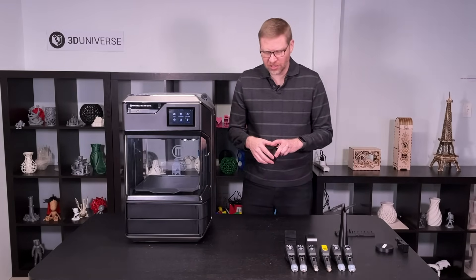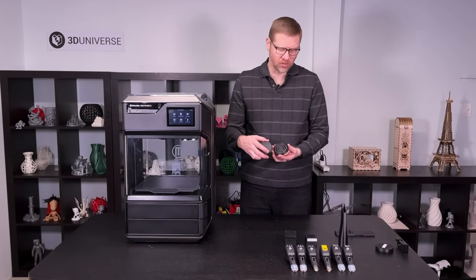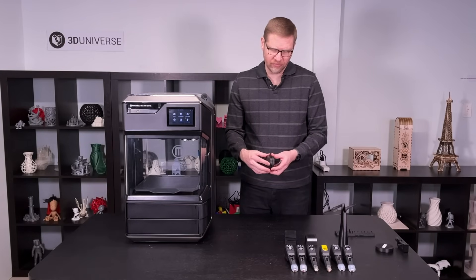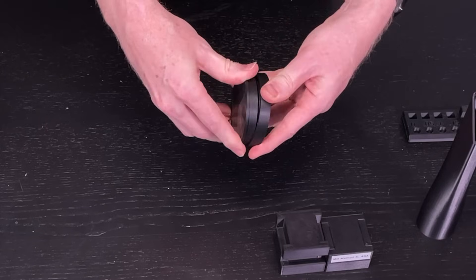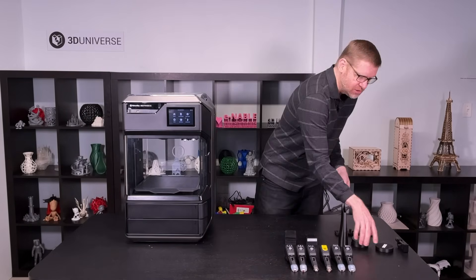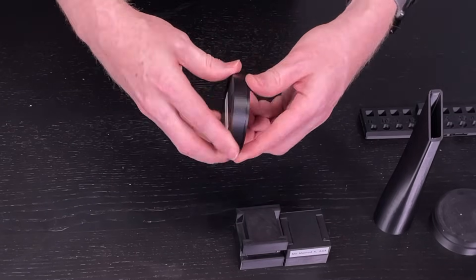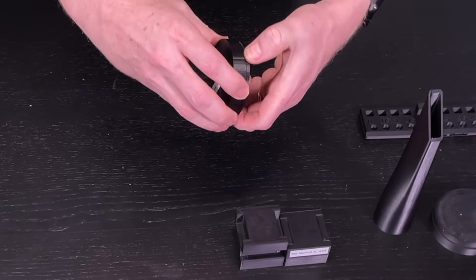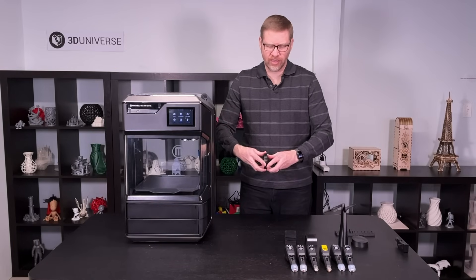Here's another example — a circle type test. This tests how accurately the printer handles circles. You have concentric circles, and these ridges need to fit into these slots. Here's a version printed on another brand of 3D printer, and these parts will not fit into each other no matter what you do. The same part printed on the Method X, and as you can see, these parts slide in nicely. More importantly, you can rotate them very smoothly, showing that those circles are indeed perfect circles all the way around — no ovalness being introduced. Again, a very impressive showing of the dimensional accuracy of these printers.